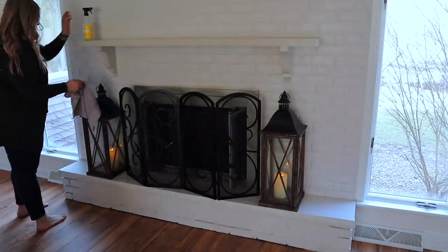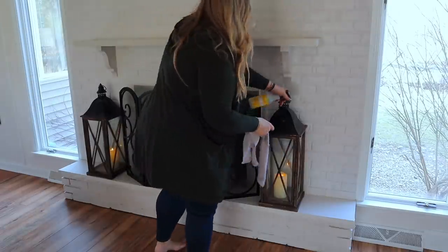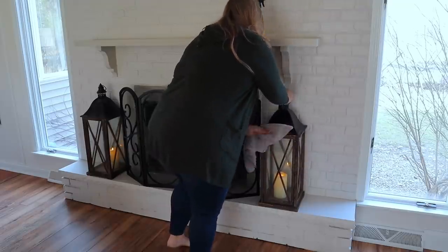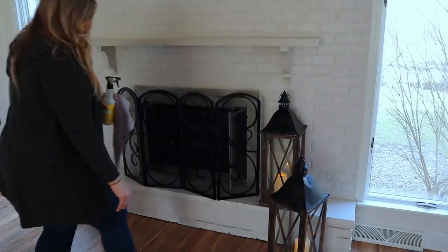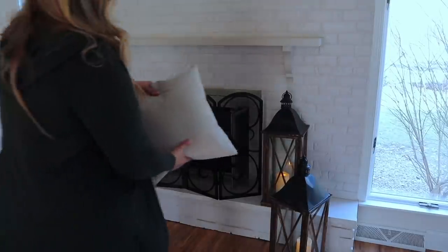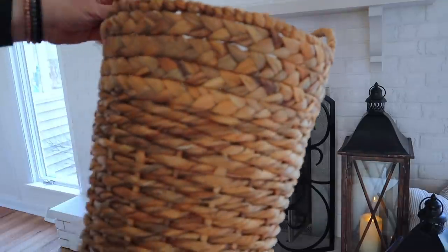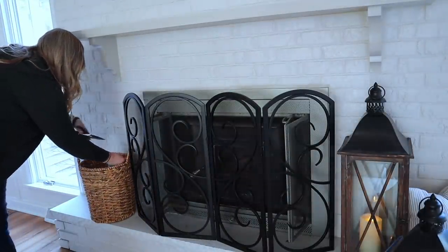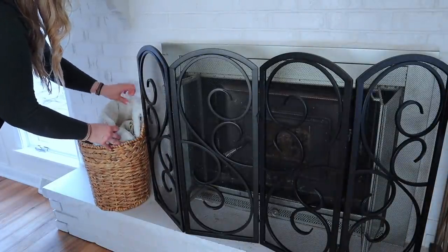On to decorating! I'm going to start with these lanterns — they are my favorite. I get asked about them all the time on Instagram too. I got them years ago at Tatter Tulip, which is one of my favorite local shops here in the Buffalo area. I've had them on each side of my fireplace for years, but I decided to move them together and I absolutely love the way it looks. Then I'm going to fill in that little gap with one of these pillows — they are actually pillow covers that I love to buy on Amazon, so I'll include a link for these striped ones.